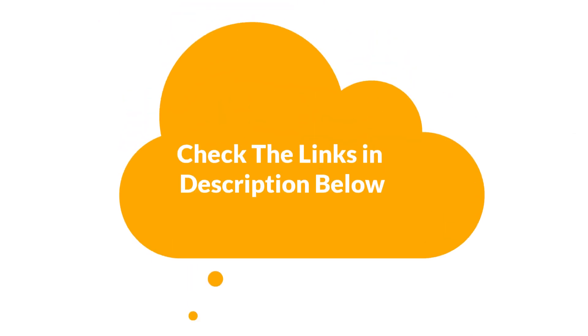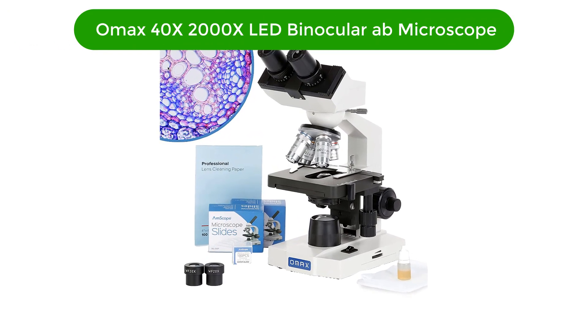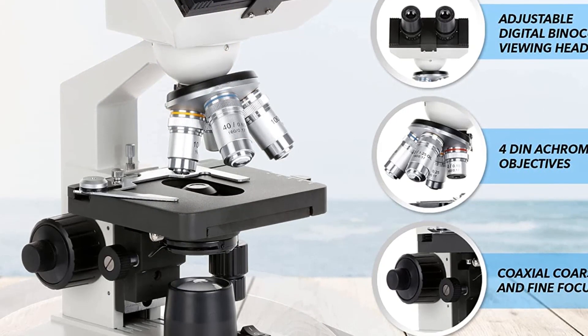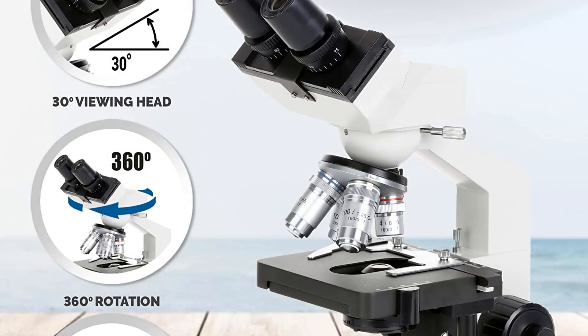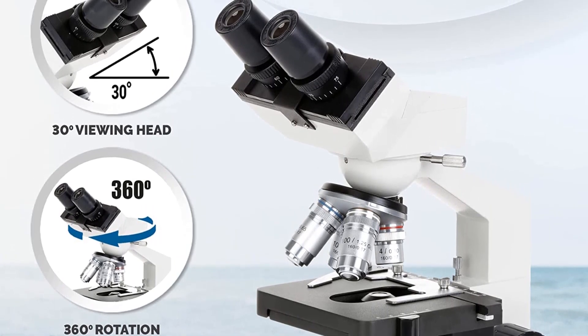Let's start. Number one, our top pick is the OMAX 40x to 2000x LED Binocular Compound Lab Microscope. This microscope is the perfect microscope for any student, teacher, or hobbyist looking to explore the world of microscopy.